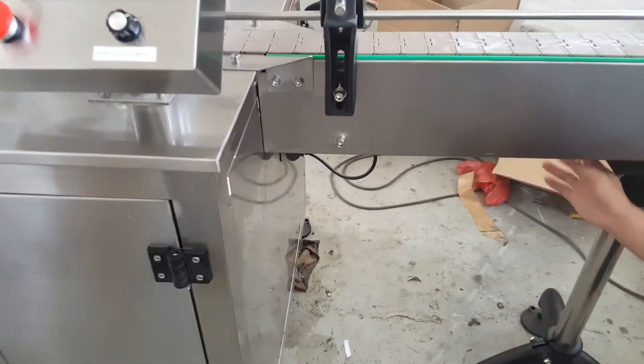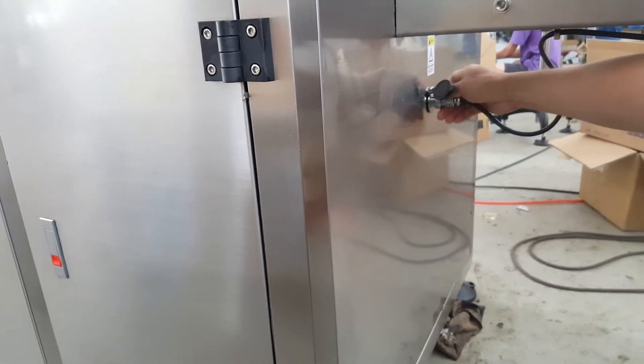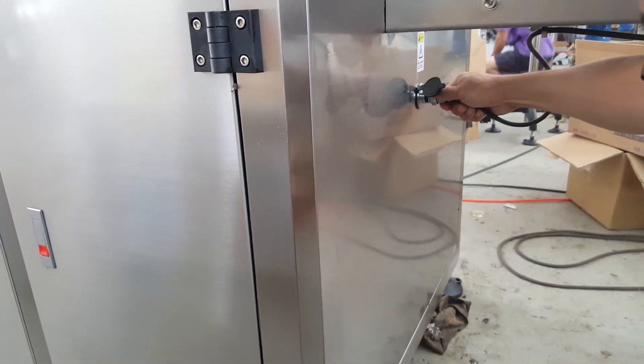The power cable connects to the machine here. You can unlock it and turn it out.